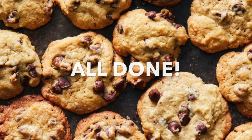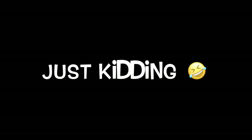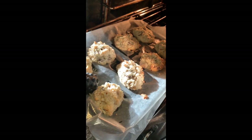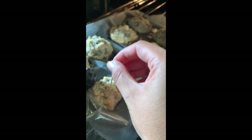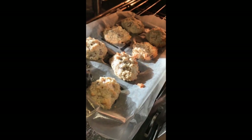Two hours later... Okay, so we're going to check our cookies. That's what I meant by making sure you check them, because sometimes they look raw still. You can just get a toothpick — if it comes out clean, then they're done. So we're going to take them out now.